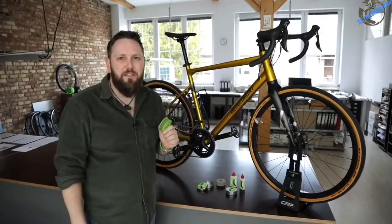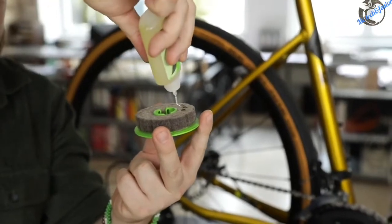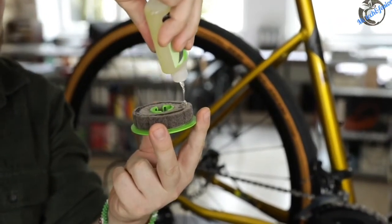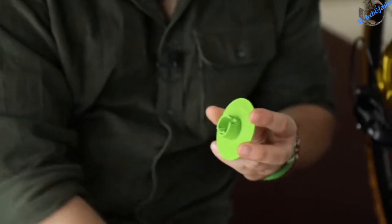With one charge, you can lubricate your chain up to 10 times. Refilling the Green Disc is super easy — you open up the disc and soak the lubricator wheel with oil. Close the disc and it's ready for use again. Once the lubricator wheel is dirty, it's really easy to change.